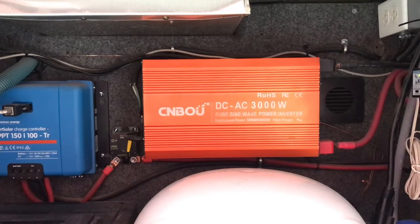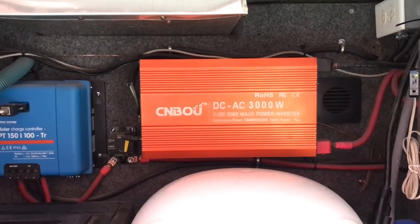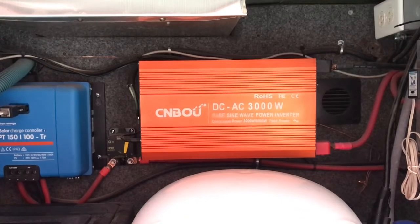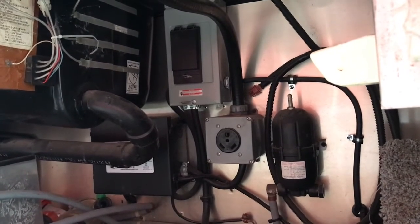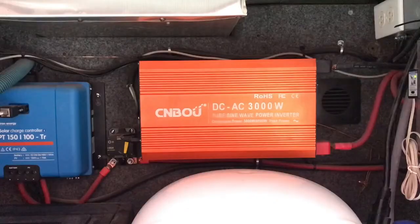By having a 3000 watt inverter, it allows us to run our microwave and our fireplace. Now, we're not running all these things at the same time. My rig is rated as a 30 amp rig, and I have this wired directly into my rig through an automatic transfer box. That changes it so the charger is only being used if it's actually plugged into a pedestal or plugged into my generator. My rig doesn't know whether it's plugged into a power pole or plugged into my inverter — it looks the same.